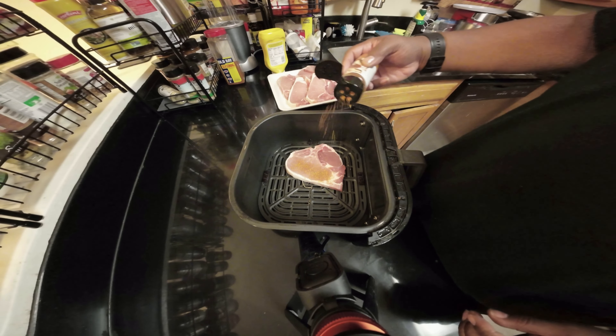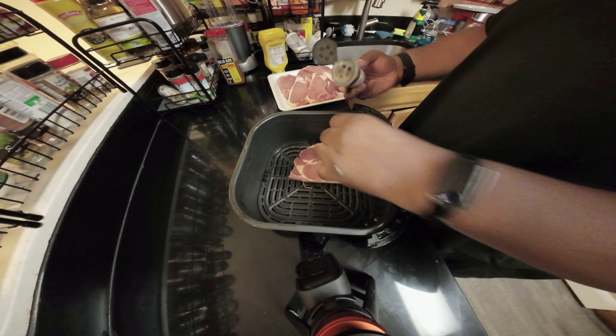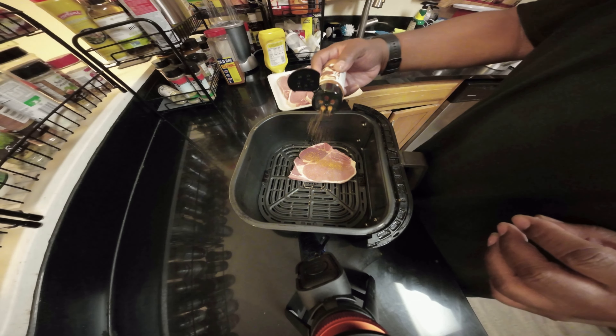I'm just going to season these up very quick. You could marinate them, but this is just a quick test — I want to see how well these actually come out. I've never used this Cajun spice before.